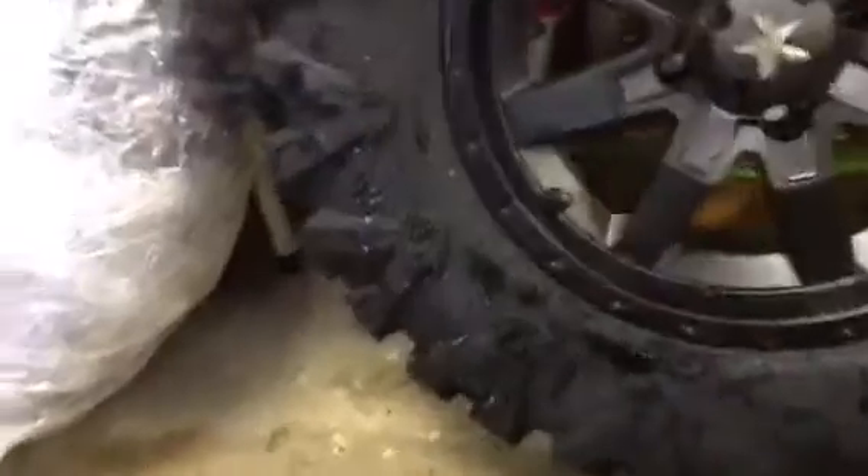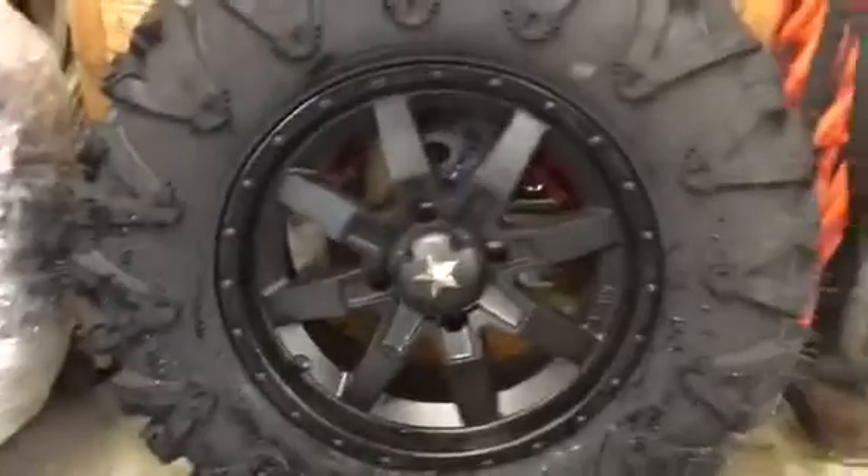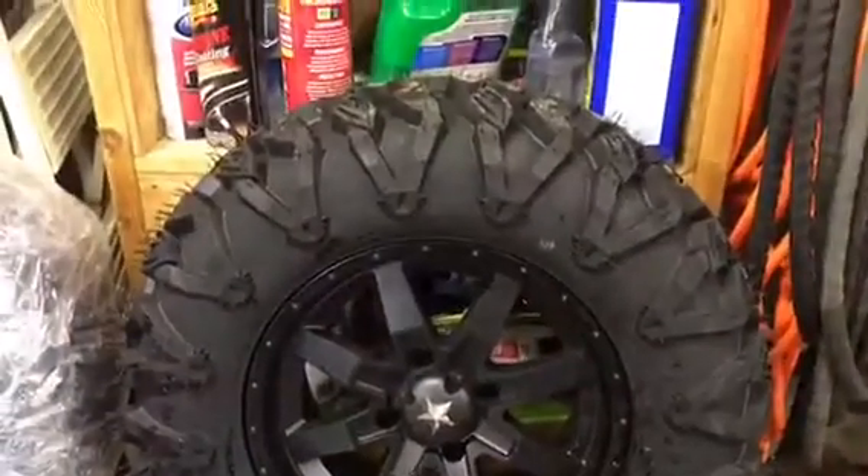They're Motoclaw tires — 27 by 10 by 14 all the way around. Pretty nice looking tire and wheel combo.